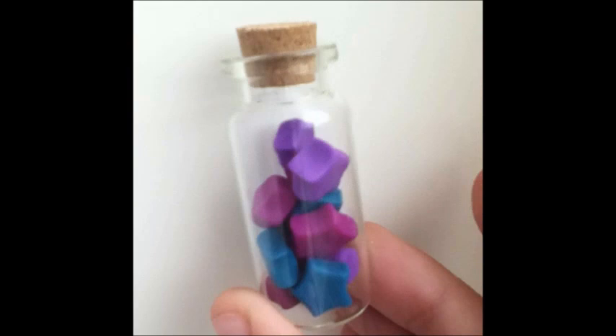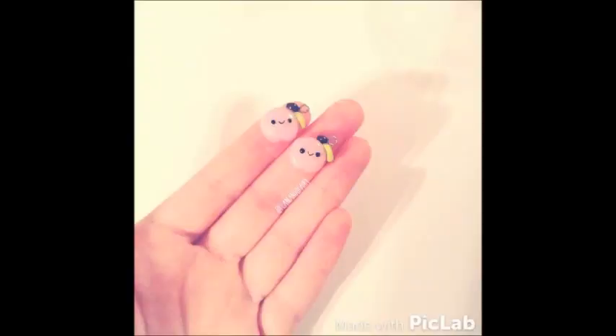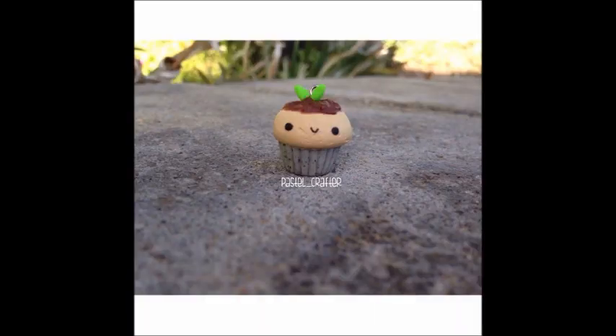Also, some of you have been asking if I sell my charms — the answer is yes. I'll leave a link to my shop in the description box for you to check out. Thank you and see you next time.